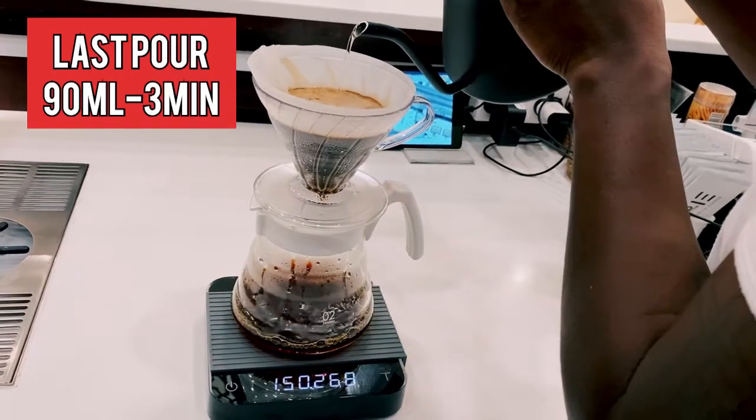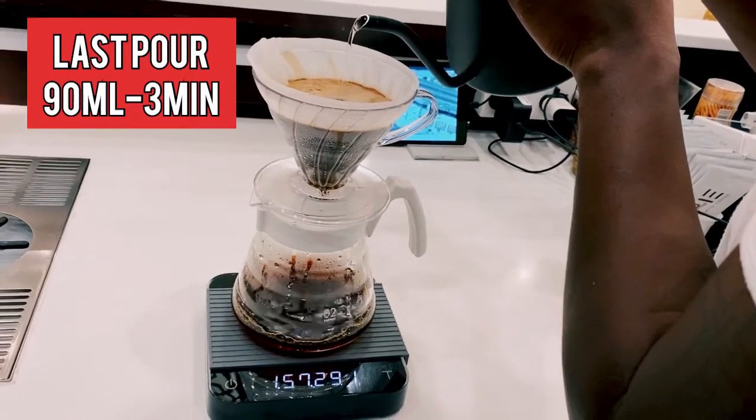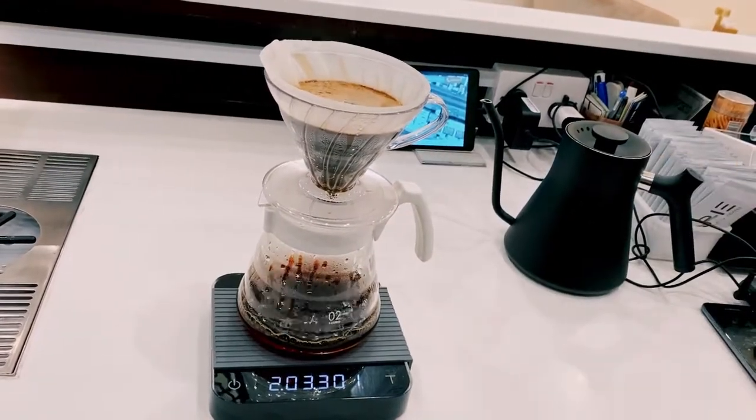At 1 minute and 30 seconds we pour our last pour until we reach 300 ml of water. We then sit until 3 minutes — that's our total brewing time.